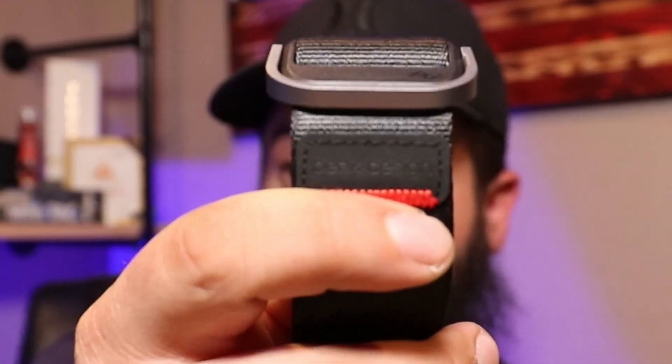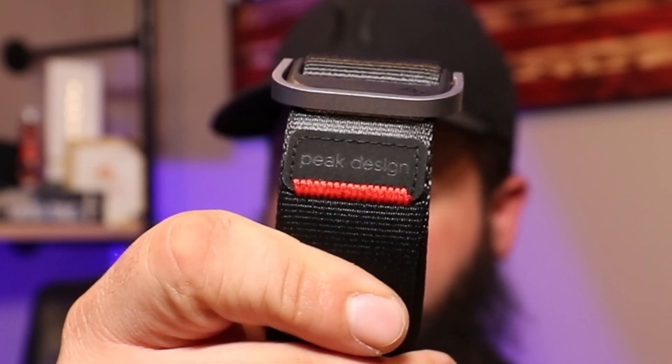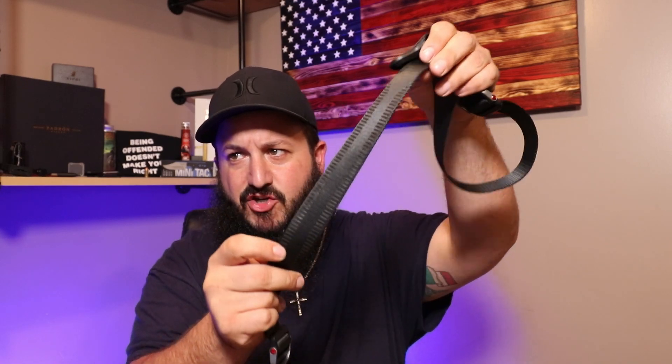On the band here we have their logo stitched in, and there's this rubbery textured line on here which is great — put it around your neck and it grips, it doesn't slide all over the place. If you don't want that, flip it over and it slides perfectly fine.